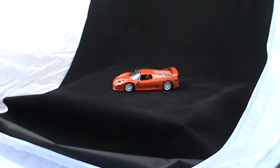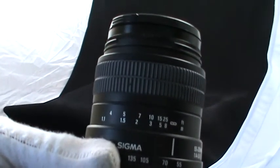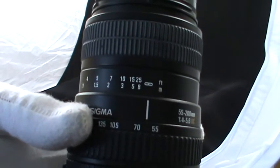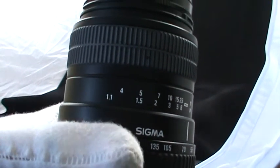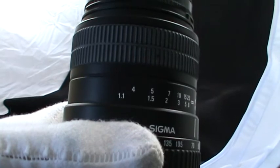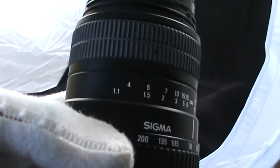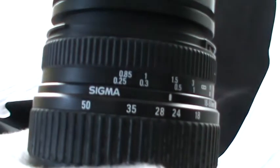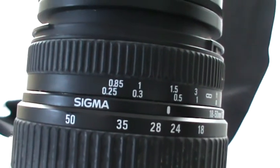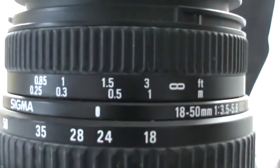One of the things I forgot to mention earlier was about lenses. You can see these numbers — this is meters, feet, infinity. This lens has a minimum focus distance of 1.1 meters or 4 feet, meaning that's the closest you need to be to the object to get a sharp focal length. This other lens I can be just 25 centimeters — just under a foot — away.